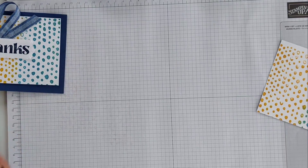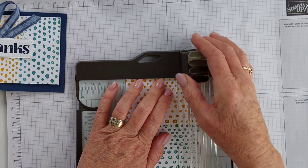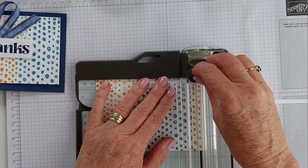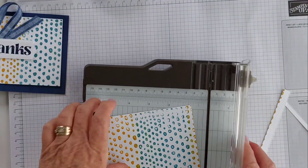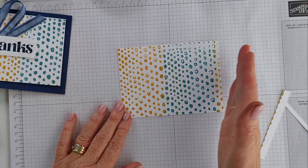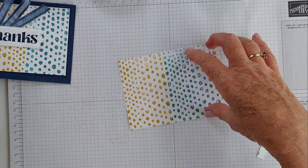Let's bring in the trimmer. Super cute! You could just do one background colour if you wanted to — I just wanted to break it up a little bit.